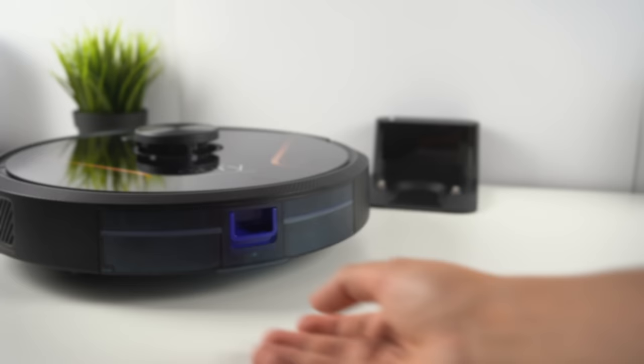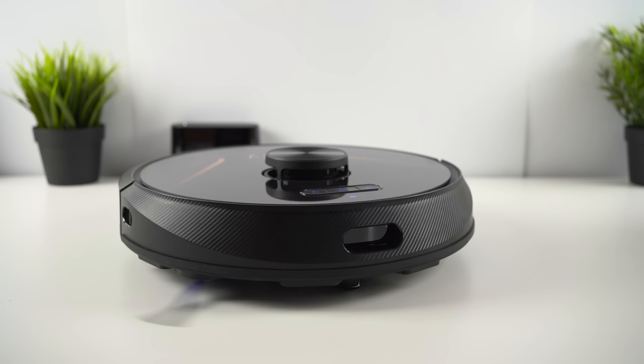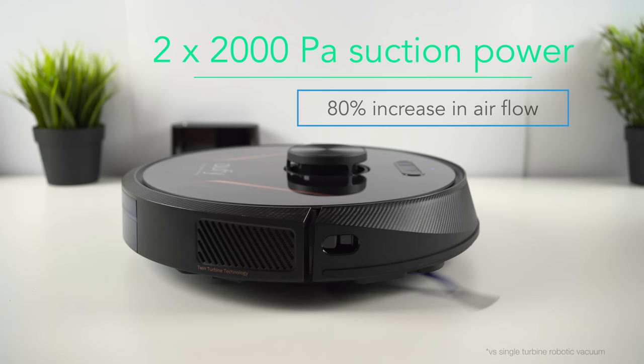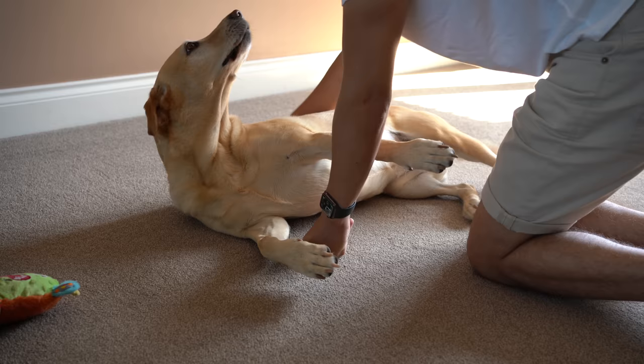This will all seem fairly familiar to previous Robovac owners, but the X8 series brings some key new features that make them the best Robovacs yet. Perhaps the most important is that they introduce the world's first twin turbine technology, with each delivering a suction power of 2000 Pascals. This provides an 80% increase in airflow over previous models. It's a USP over both other Eufy models and the rest of the competition, and I've been extremely impressed with just how much dust and debris these Robovacs are able to collect. These are ideal for pet owners.